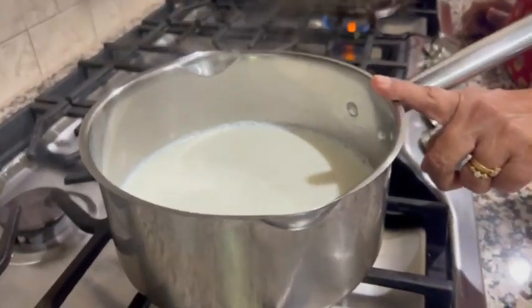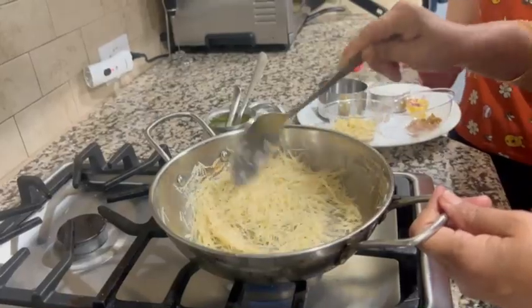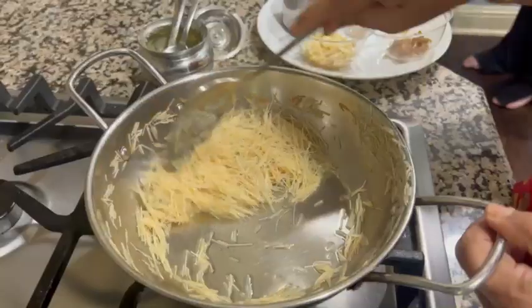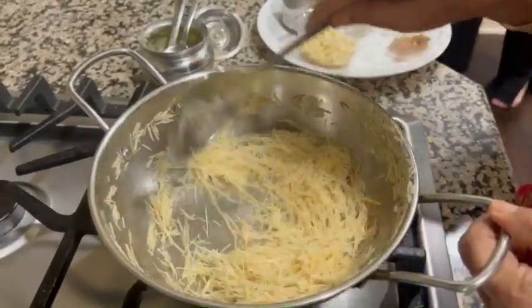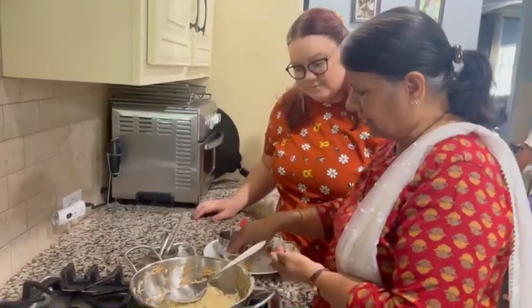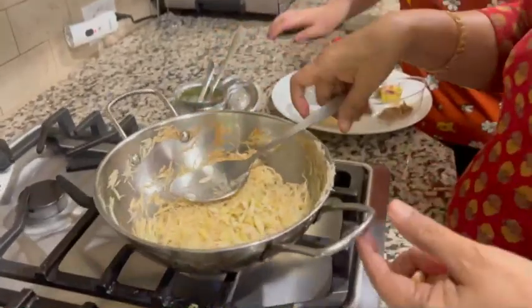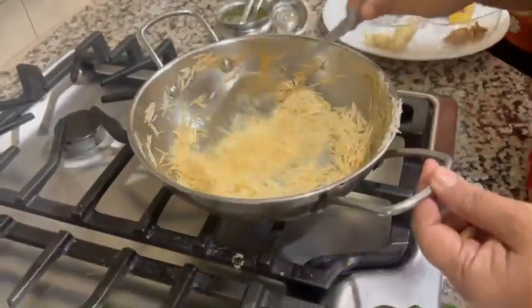And keeping 4 cups of milk for boiling. We have to roast till they become golden colour. I blanched a few almonds and sliced them. I am putting them in and roasting for half a minute.